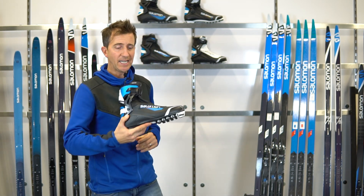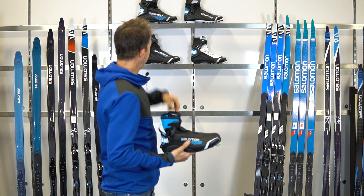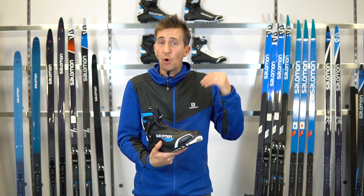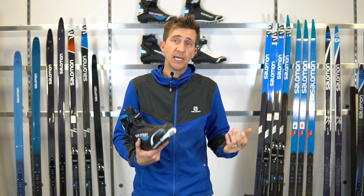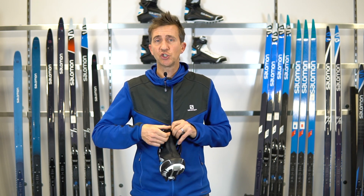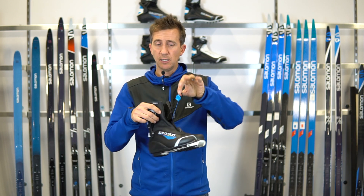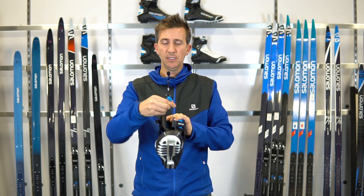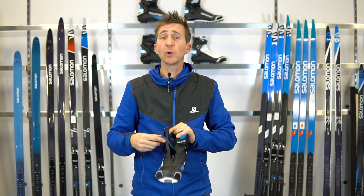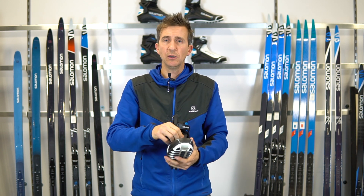Going up a notch to the RS boot: you get away from a lot of the stitching in the RS 8, so by limiting the number of holes put into the boot you get better weatherproofing. You still get the same key features — center zip, and a dissociated quick lace system, just like the RC 10 level boot, with two-tone quick lace routing differently around the foot to promote a more even, gradual wrap with fewer pressure points.